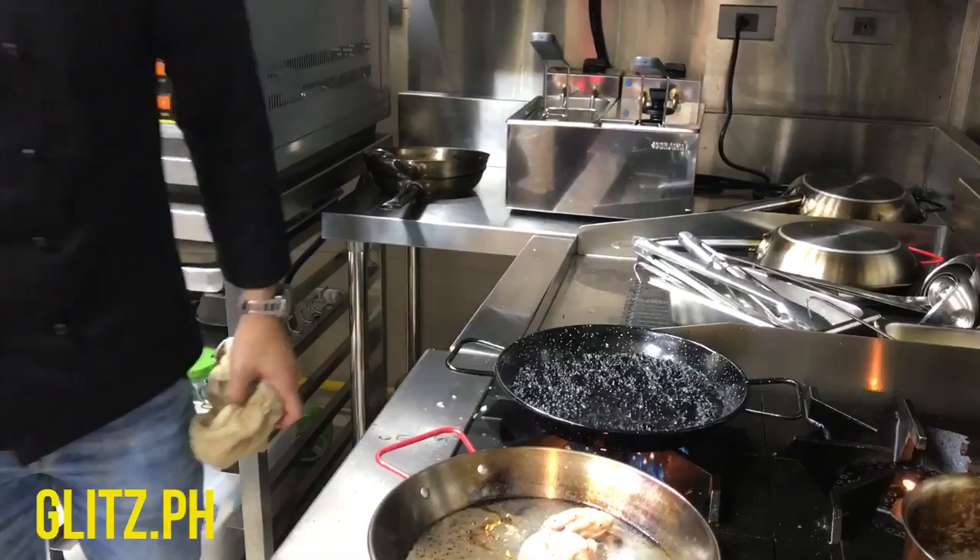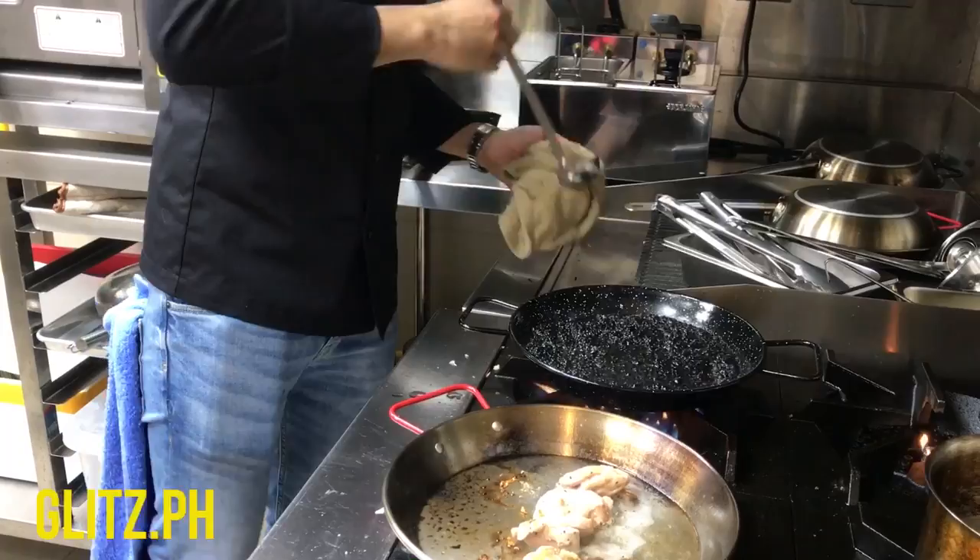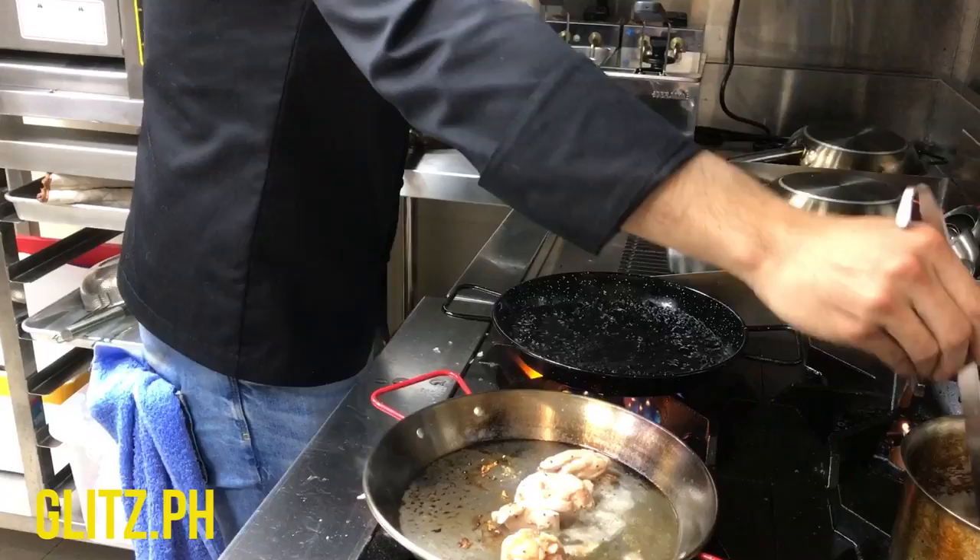Now I add white wine. At this time I'm going to add the stock. Which stock? Basically it's just chicken stock — we add flavor to that.